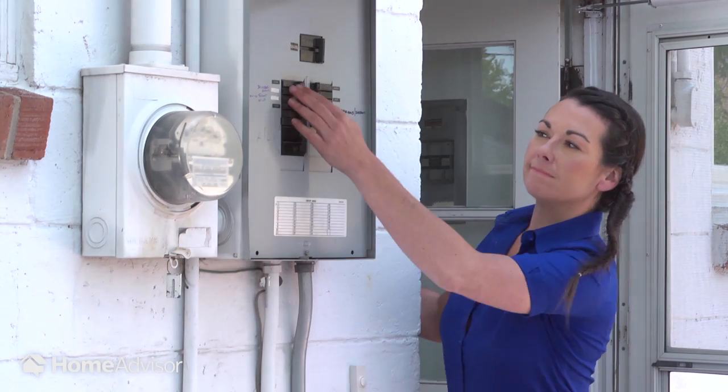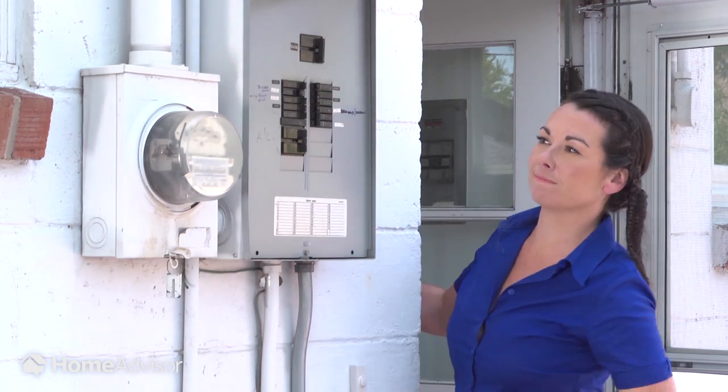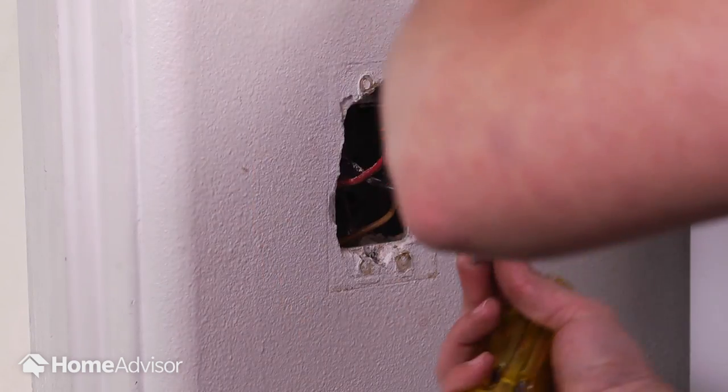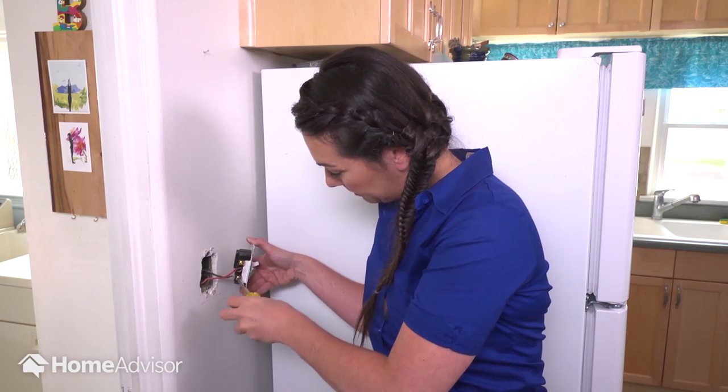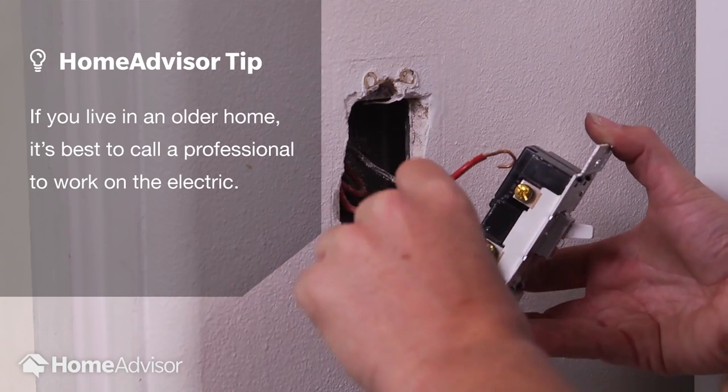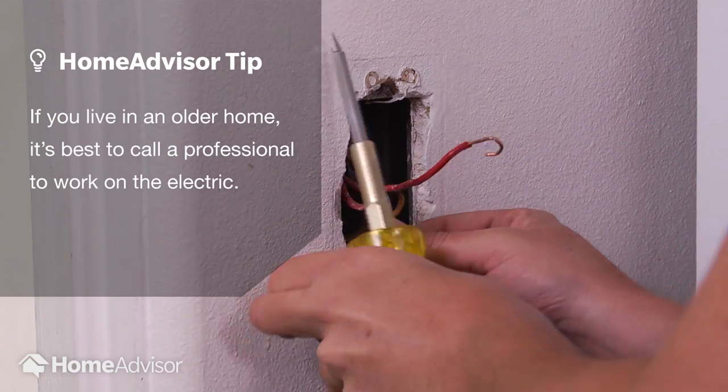If you hear a beep, you need to check the circuit again to make sure it's off. Pull the switch out using the screwdriver and disconnect the visible wires from the unit. You disconnect them from the switch by loosening the screws on the side of the switch.